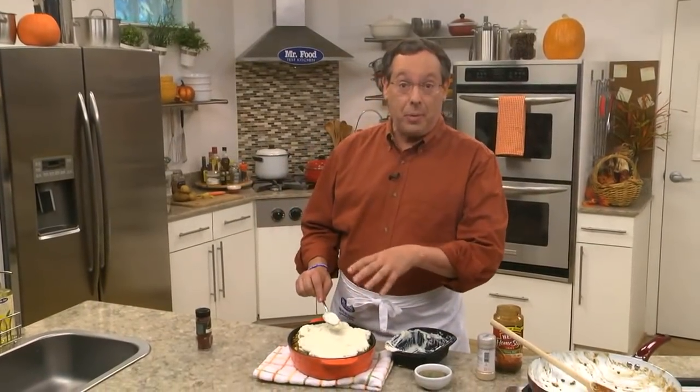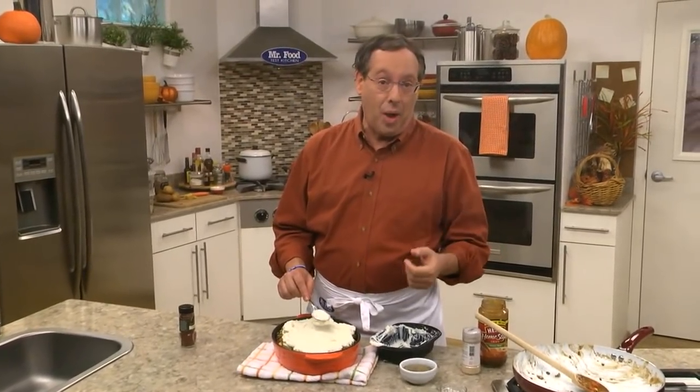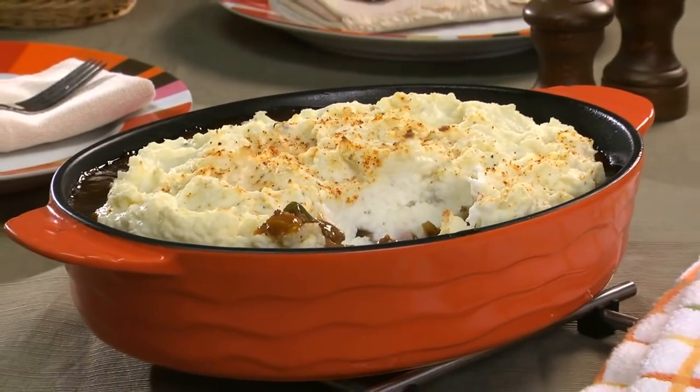All that's left to do is sprinkle it with some paprika and bake it off. We can even make this a day or two in advance if we want. What we end up with is a rich and comforting casserole that has everything you like all in one pan.